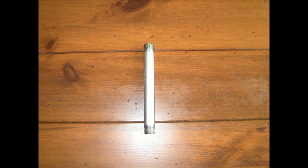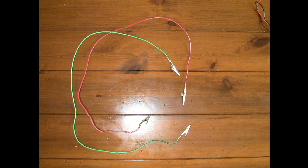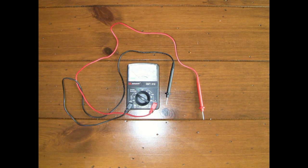For this experiment, you will need one short length of galvanized steel metal, one short length of copper metal, two pieces of insulated wire connected to alligator clips, and one multimeter to read the electricity. All of these items can be found at your local hardware store.